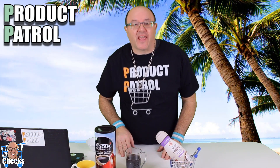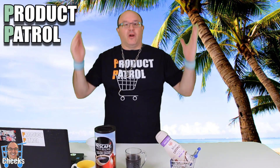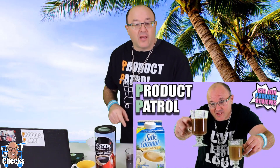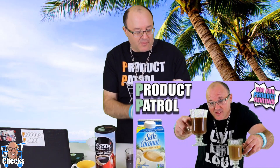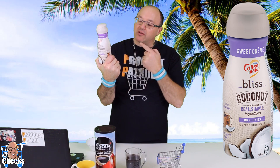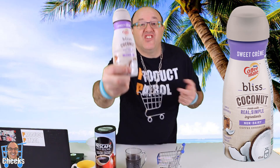Hello my friends, Cheeks here. I've always been looking for alternative coffee creamer other than dairy. I've tried some other things in the past — you can check those videos out. We did the Silk creamer before and now we have Coffee Mate. Coffee Mate came out with the Natural Bliss coconut, made with real simple ingredients, non-dairy.